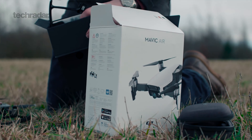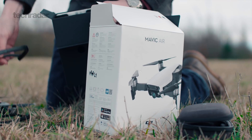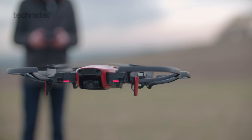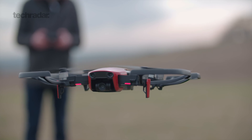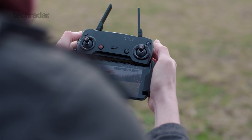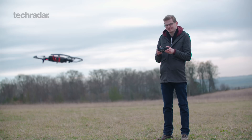In terms of cost, this is reasonably affordable at £769 for the basic package. However, if you pay £949 you can get the Fly More combo, which we recommend for extra flight time as it includes more batteries and accessories.